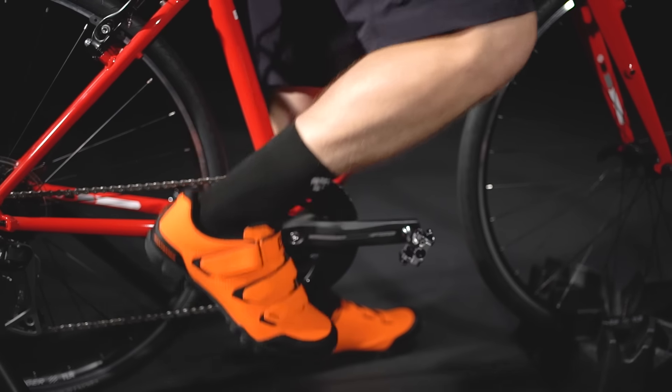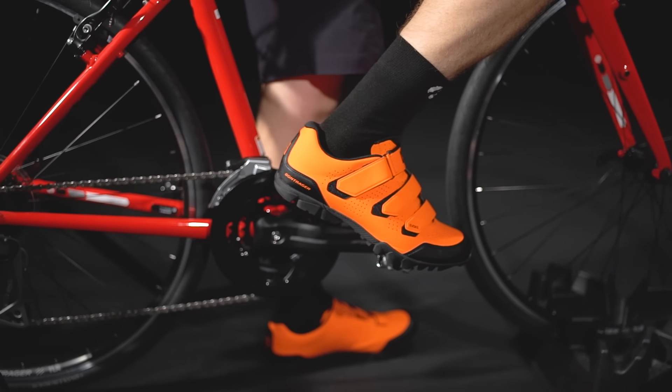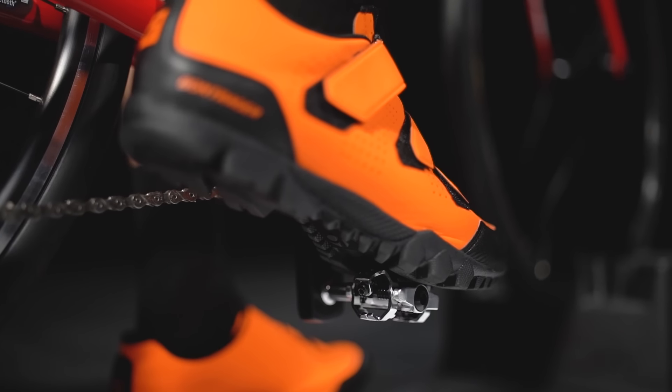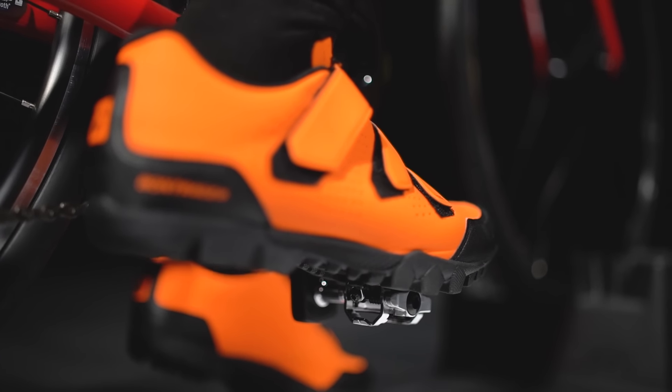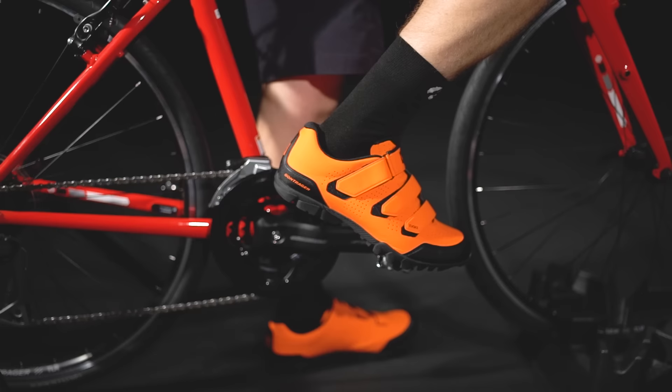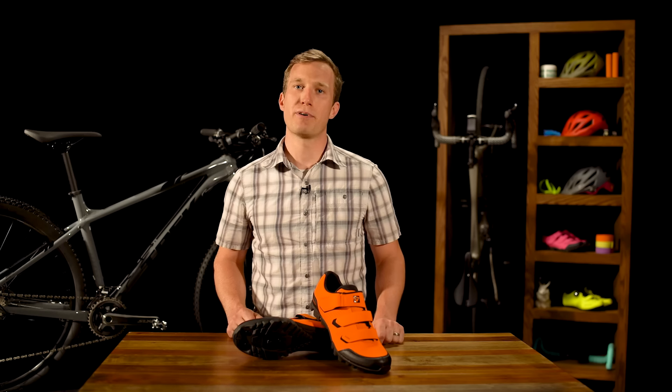To clip in, slide your toe towards the front lip of the pedal until you feel the front of the cleat catch. Shift your weight back towards the heel and press down with your body weight until you hear a click and feel the cleat engage the pedal. Simple as that. It can take a bit of time to get a sense of where your cleat meets the pedal, but don't worry — practice makes perfect.